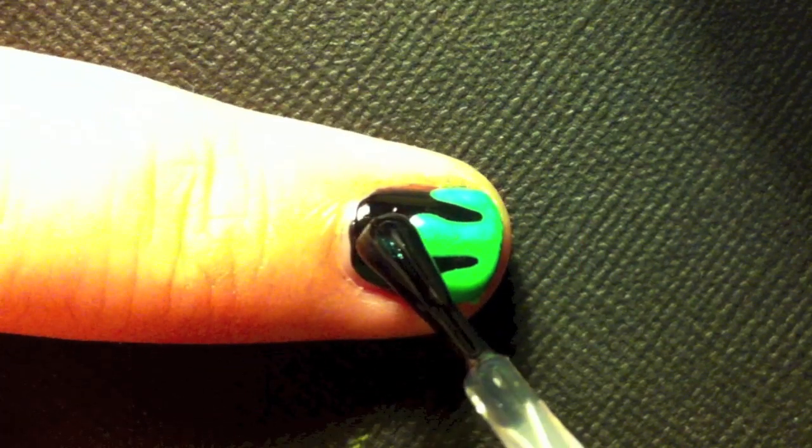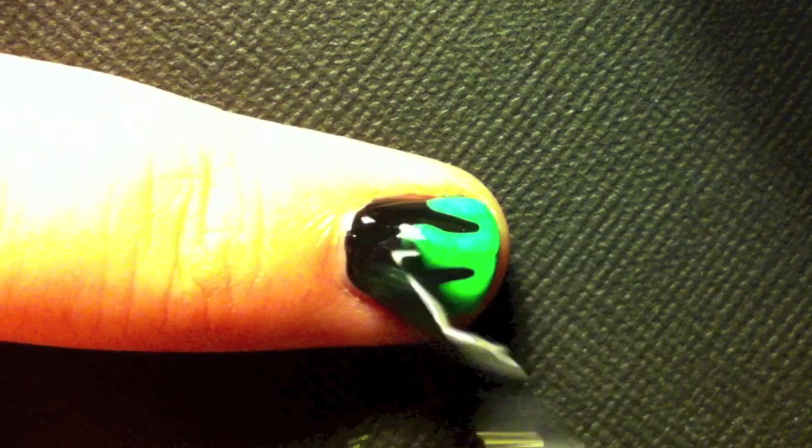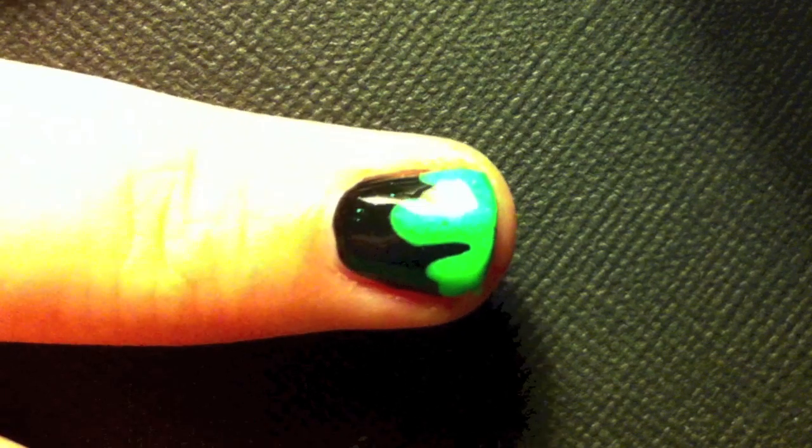After you've let it dry, seal it off with a fast drying topcoat. This is important because you probably used a lot of nail polish to make the drips.